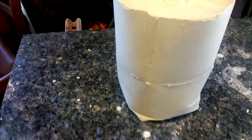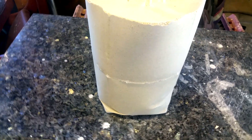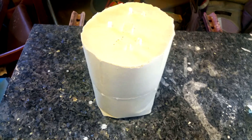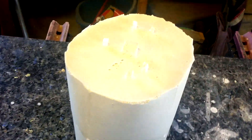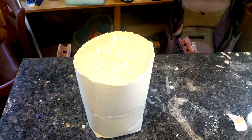For the burnout process, we're going to have to go with the barbecue. I kind of stopped using the barbecue because it uses a lot of gas and just takes a long time, but due to the size of this mold, I think that's just what we're going to have to do. So let's get this thing over the barbecue and start the burnout process.